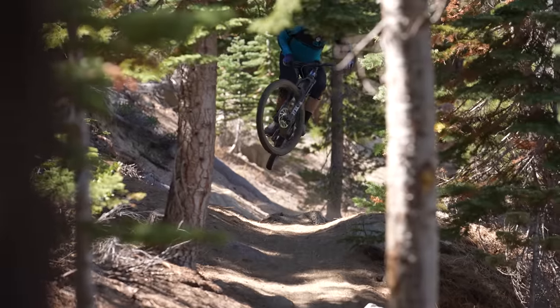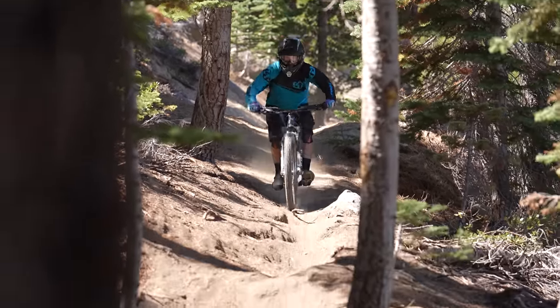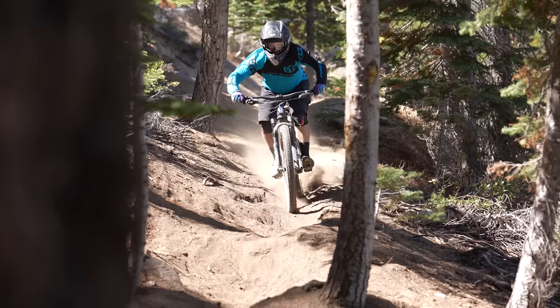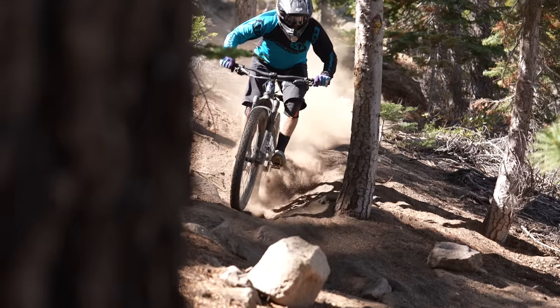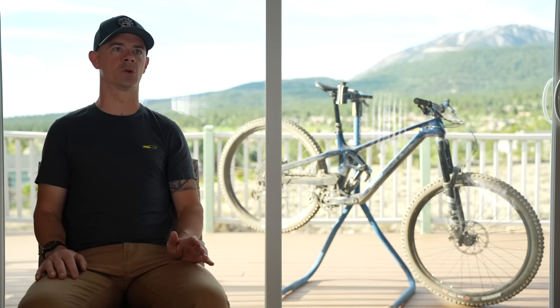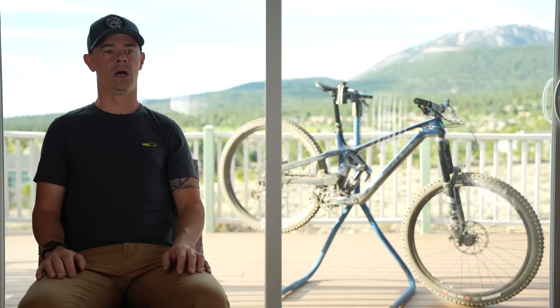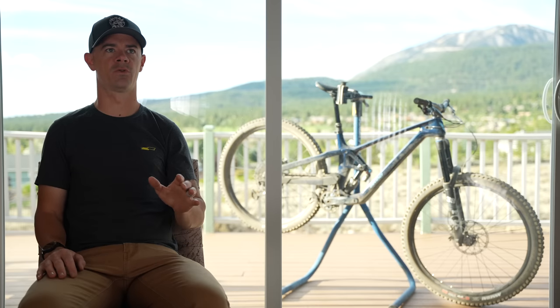It was pretty quick to feel natural on it. It kind of just has a look like it's a big bike, and I think it rides like that, but it was easier to move around once I learned it a little bit than I expected. I never felt out of control. It felt fun. It felt good. And I just could not believe the handling performance of this bike.